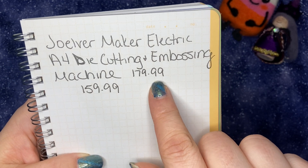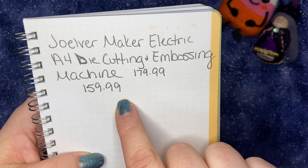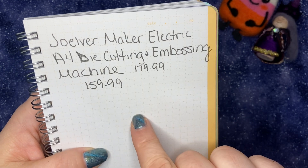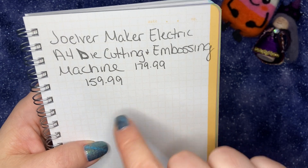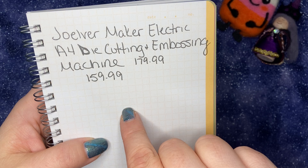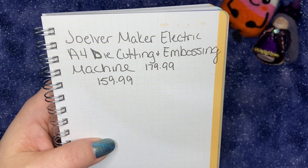It is $179.99 and I got it on sale for $159.99. At the time of making this video it's not on sale, but I don't think this video is going to be posted for a little bit, so definitely feel free to check it out to see if it's on sale again. I will post a link to it down below.